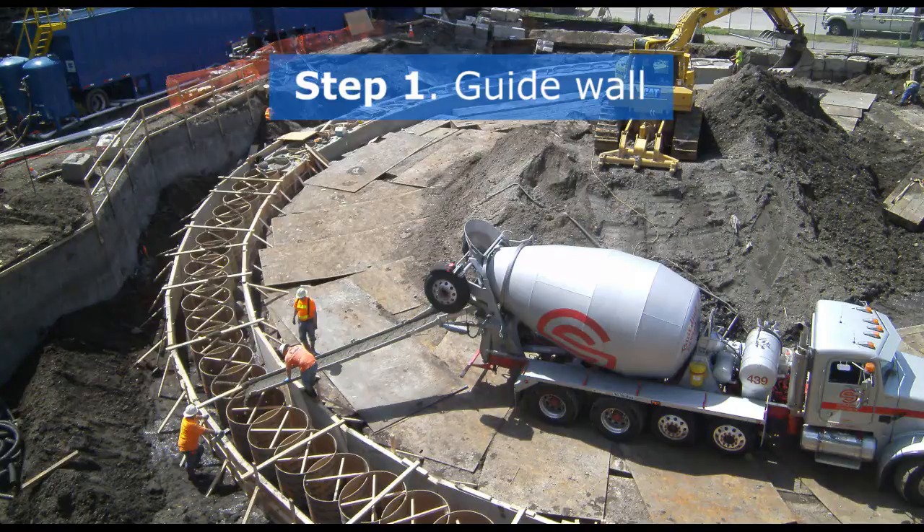Crews start by installing a temporary wall called a guide wall. The guide wall provides a starting point for the location of each secant pile.